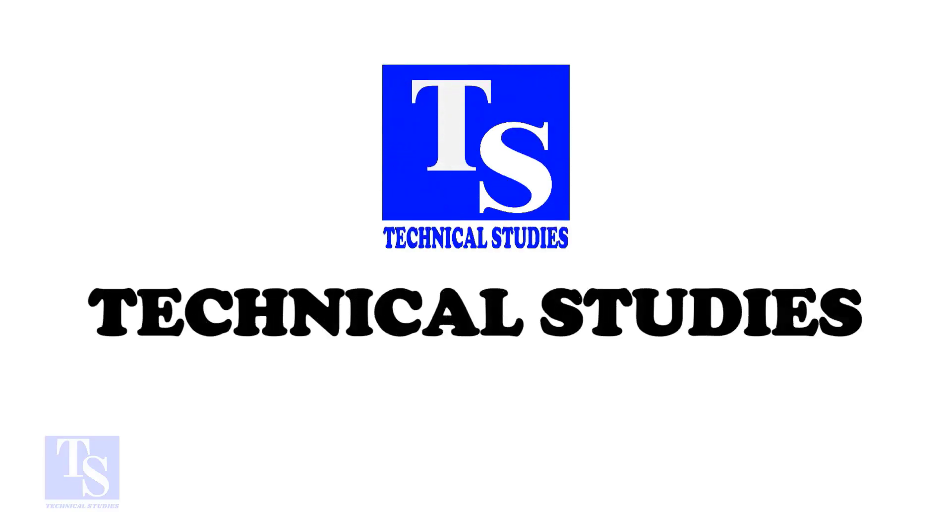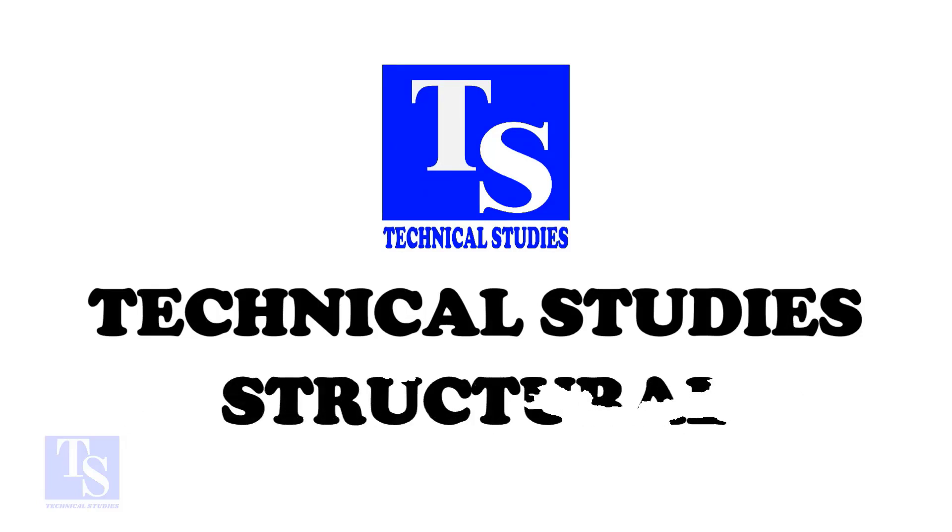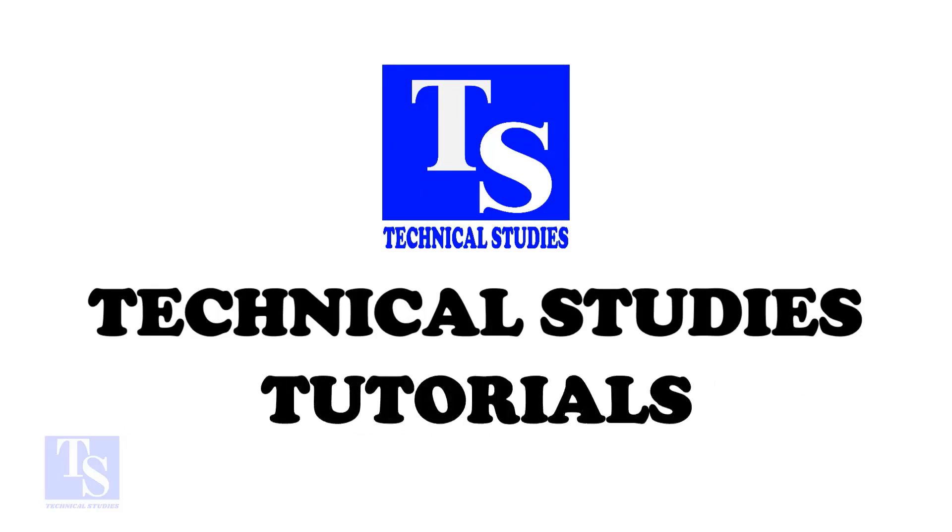Hi friends. Welcome to technical studies. In this video, I will show you how to fit up a weld neck flange to a tee.